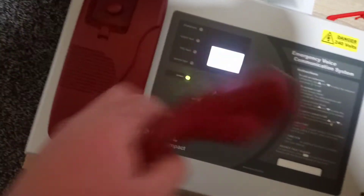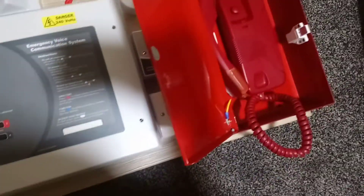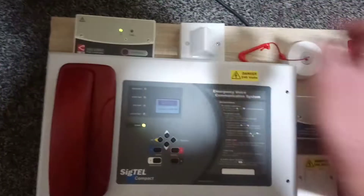If you want to make a call to the panel, you lift up this phone and it then rings — the screen flashes red and white — and then you can make a call to the other outstation.